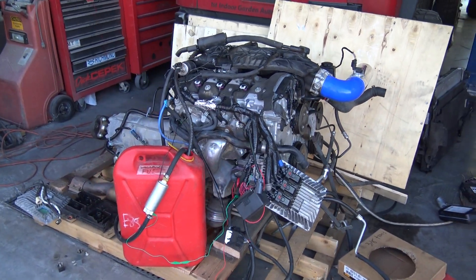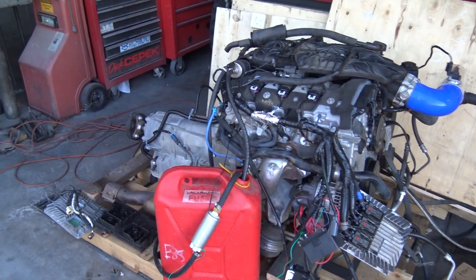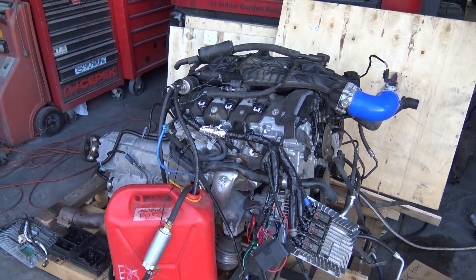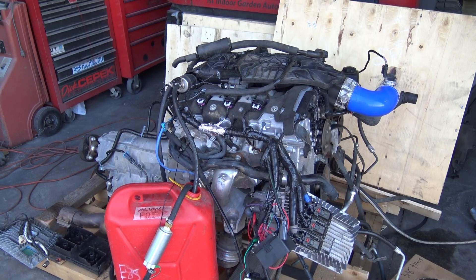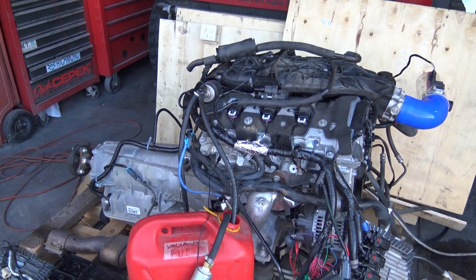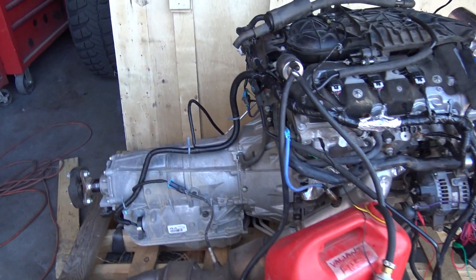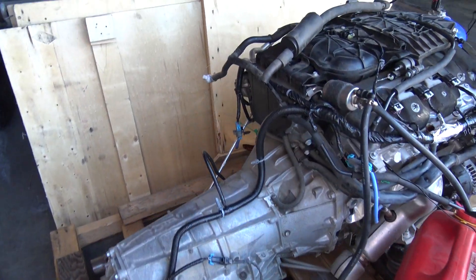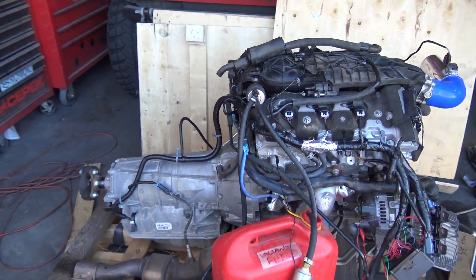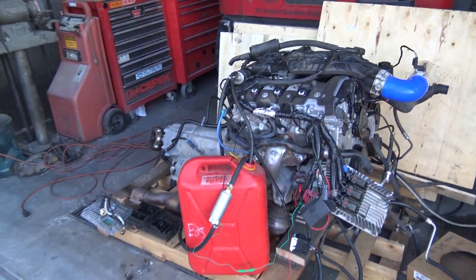Throttle works, it smokes terrible — so hopefully this goes away. I'm not sure if the engine was somehow on its side at one time. It sounds really smooth so I believe it's good so far. I'll do a startup for you and enjoy the smoke show, and hopefully it clears up for us.